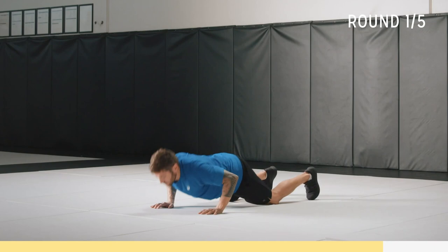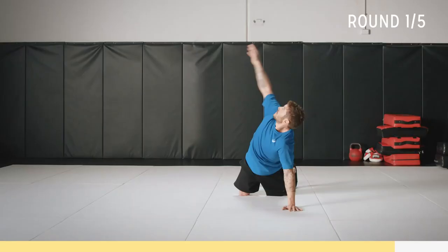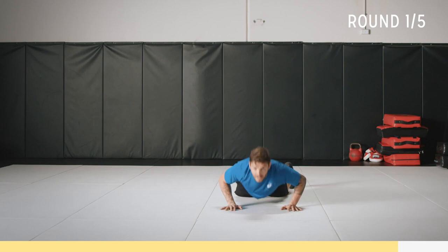Down, up, rotate — still challenging. We've got 10 seconds to go. Work through it. Then knees to chest. Let's go.